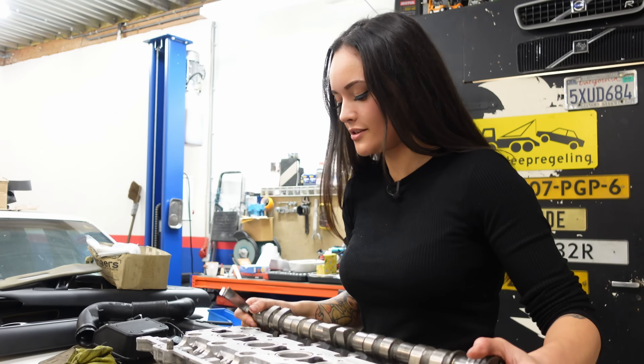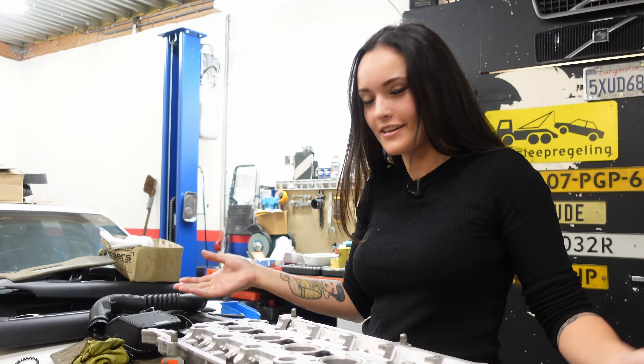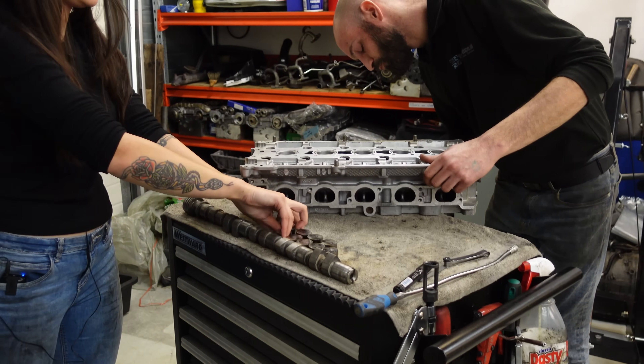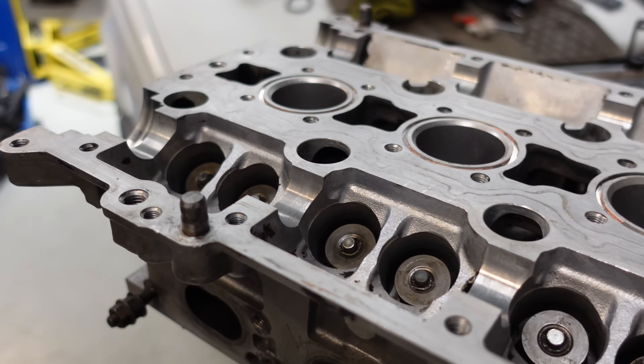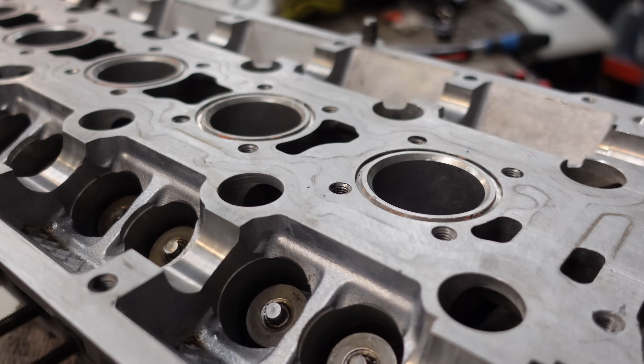I've measured all of the valve clearances and somehow they're all perfect, so I don't really have to do anything — but that's nice for once. With that, the cylinder head's all done. Next week I'll be back to rebuild the short block and then we can go and rebuild this entire engine. Thank you so much for watching — don't forget to like and subscribe, and I hope to see you next time. Bye!